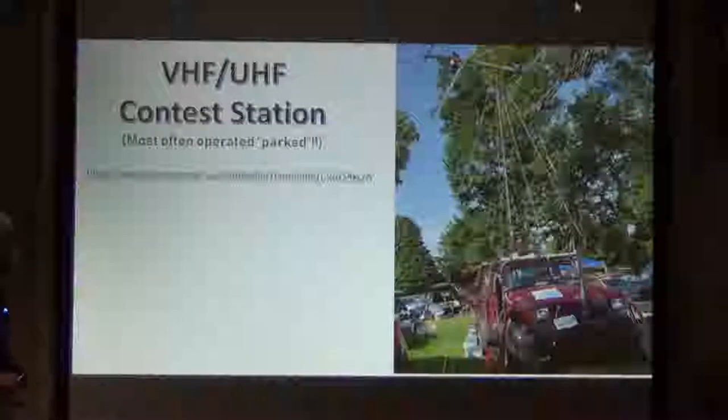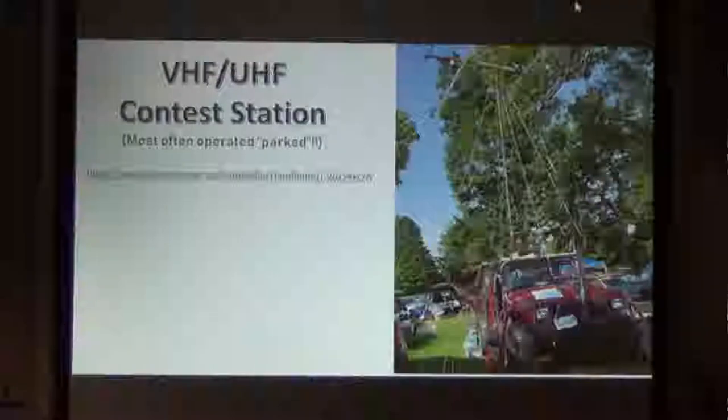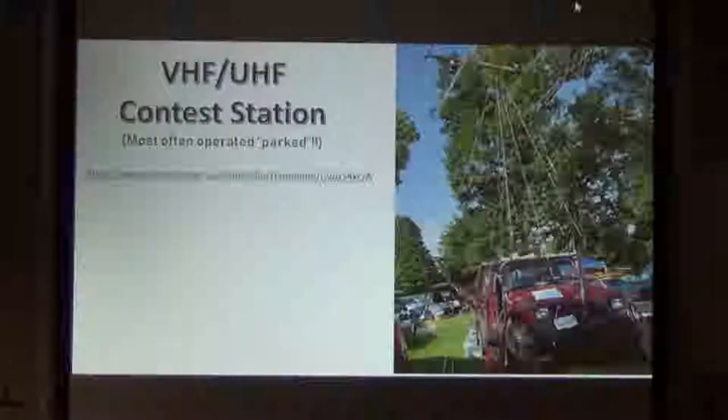This was at the Berryville Ham Fest. As you can see, there's a lot of antennas on that pickup truck — it looks like a Jeep. You can go to the extremes with something like this. They call them rovers when they have contests, like when they're having a grid square contest, which I've participated in sometimes. But there's the extreme.